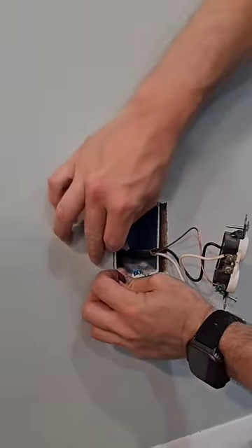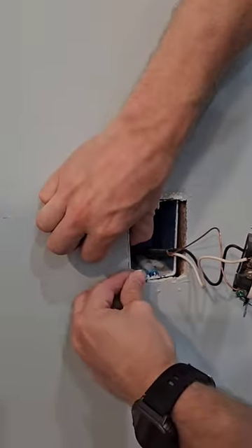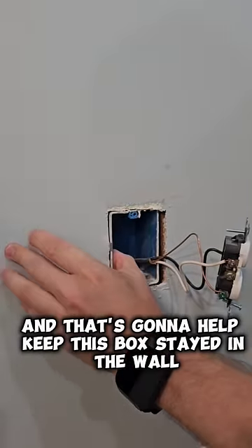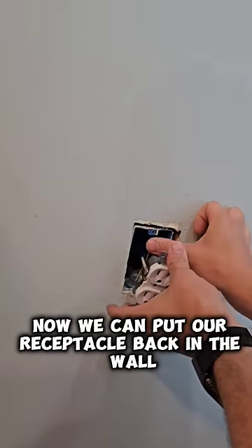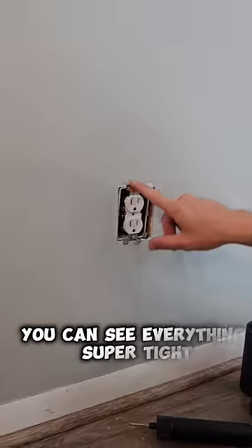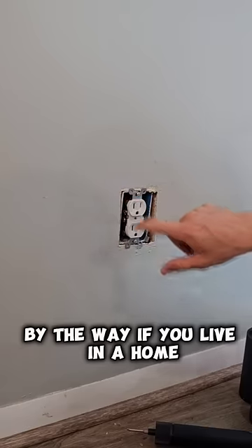We're going to push the box back in, fold our strap-on over, and that's going to help keep this box stayed in the wall. With the receptacle back in the wall and the strap-on in place, you can see everything's super tight and we have nothing sticking out.